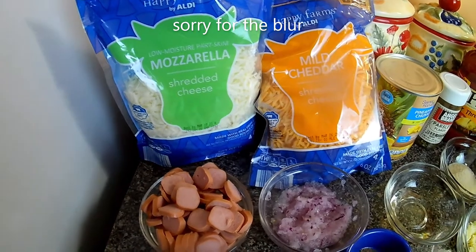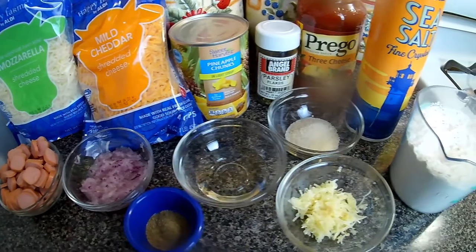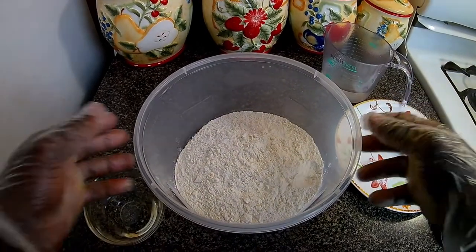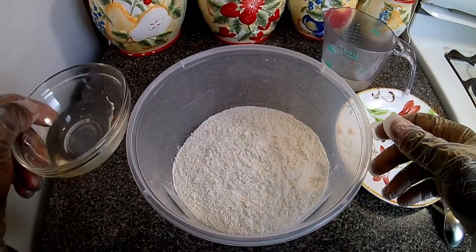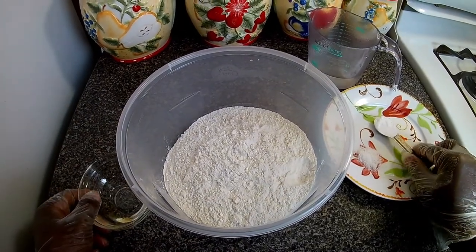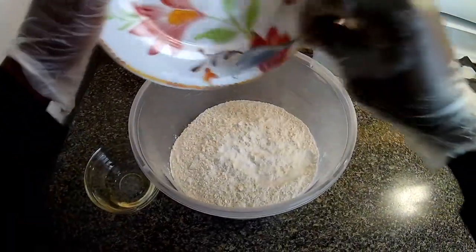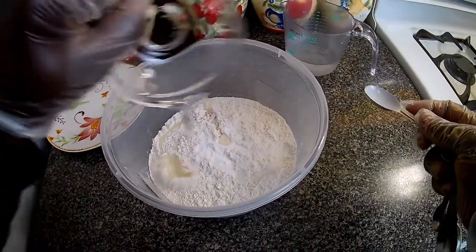Here's a list of my ingredients, which will be in the description below. First I'm going to start the pizza dough. I have my two cups of flour, my two tablespoons of olive oil, my baking soda — which will be one teaspoon — and a teaspoon of salt. I'm going to add my olive oil.